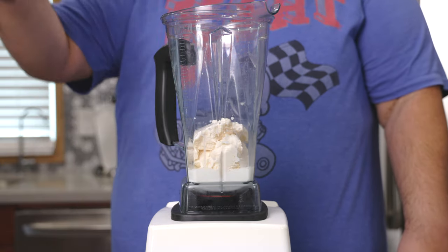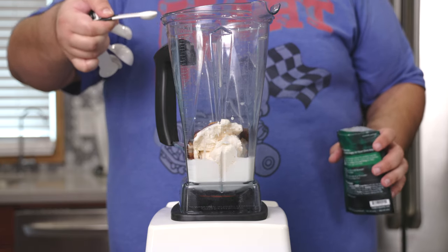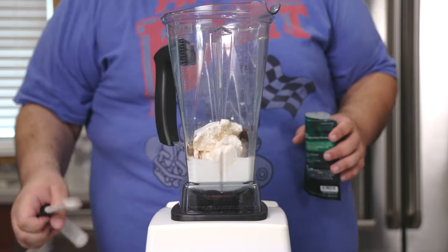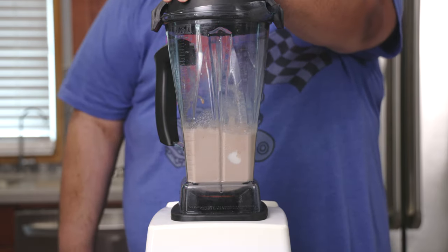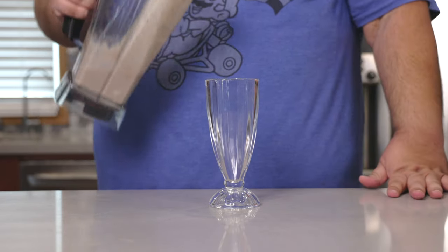Of course, we can't forget our chocolate syrup. And finally, let's add half a teaspoon of xanthan gum. Blend until smooth. Next, let's pour our milkshake into the appropriate milkshake jar.